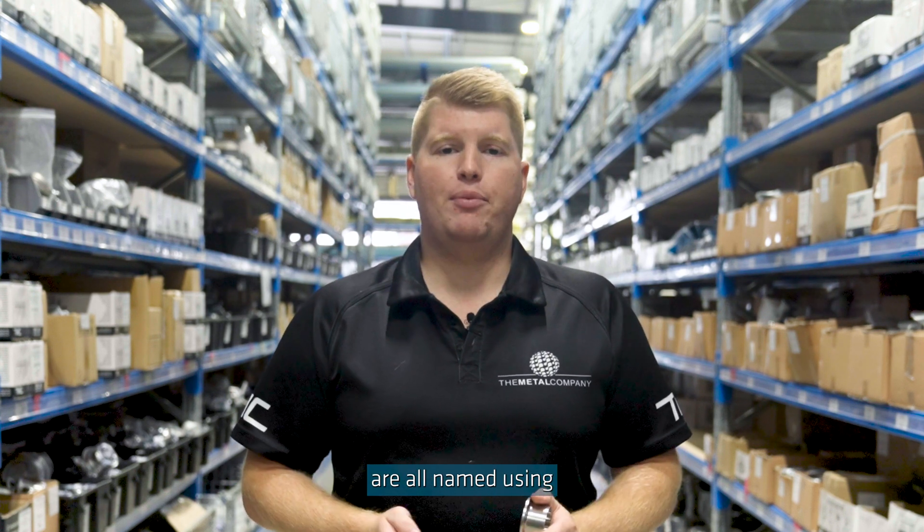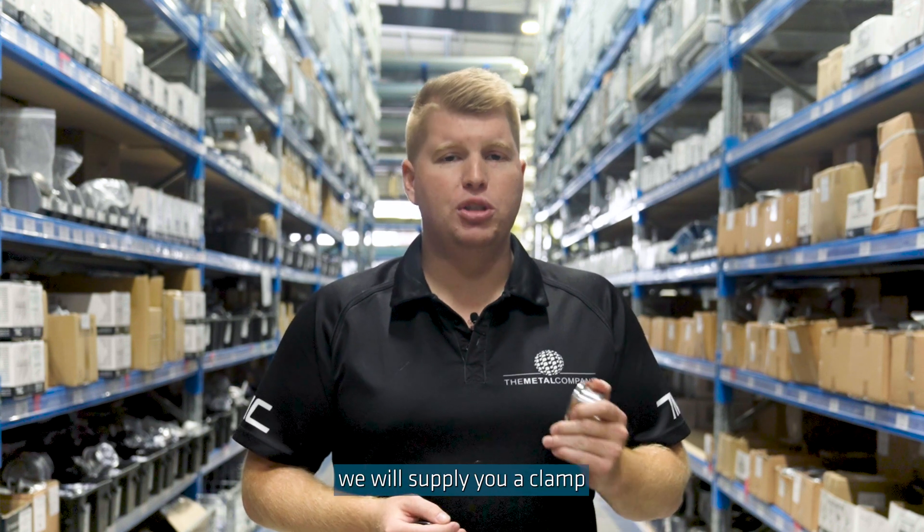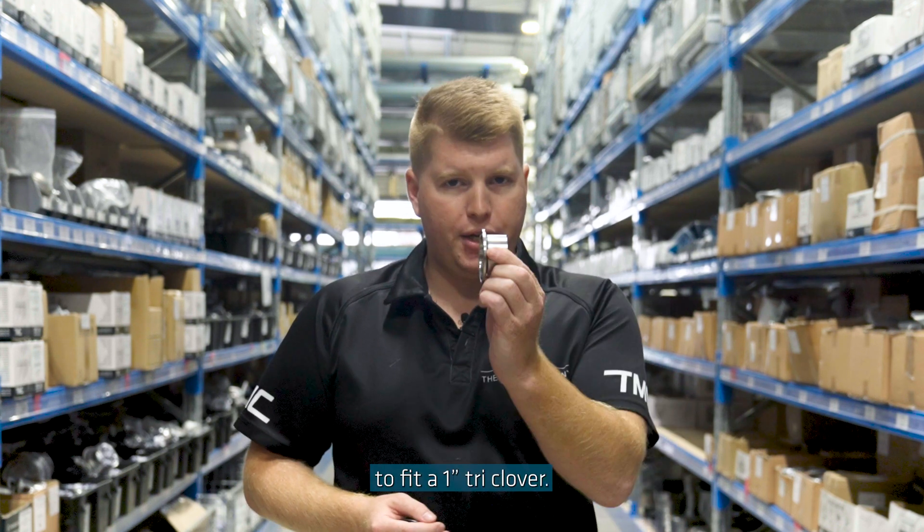Triclover ferrules, clamps and seals are all named using the same sizing convention. So when you mention you need a 1 inch clamp, we will supply you a clamp to fit a 1 inch triclover.